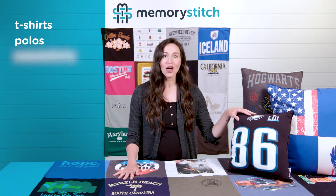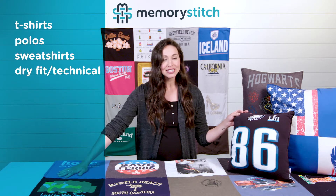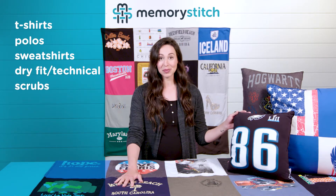Polos and sweatshirts also work great. Dry fit and technical shirts are wonderful too to create a beautiful t-shirt quilt. Scrubs are fantastic — I am a nurse, and I have a nice lineage of work history that I love to put in a blanket.